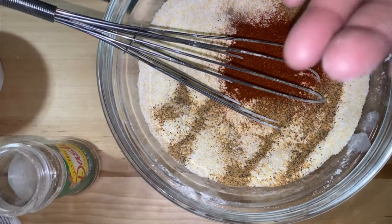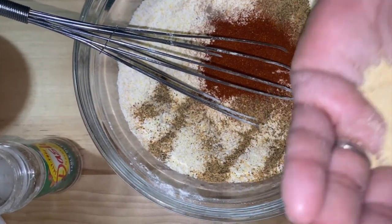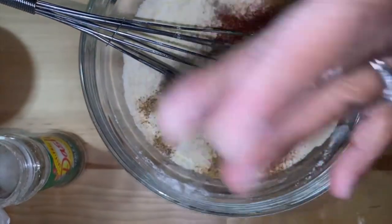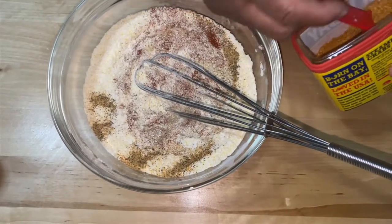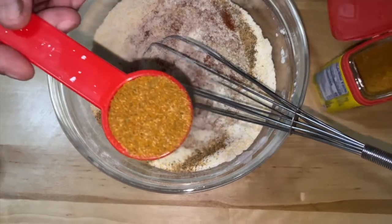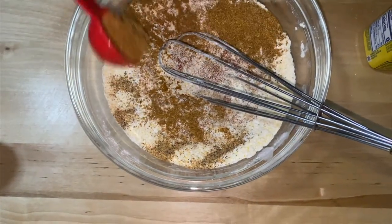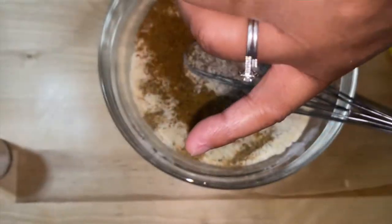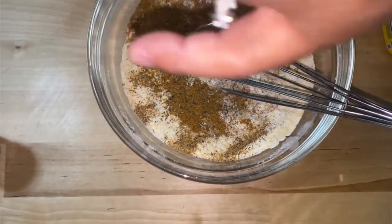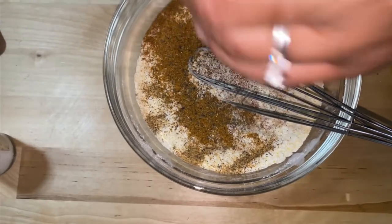Then I'm going to use about a half teaspoon of garlic powder. Then you're going to get a whole tablespoon of everybody's favorite, Obey Seasoning — a whole tablespoon of that. Ground pepper, do about a tablespoon of that too. This is black cracked pepper I'll be cracking for a long time.